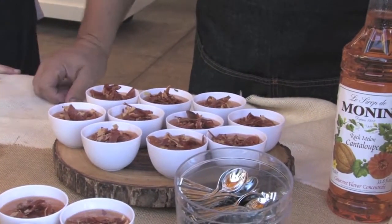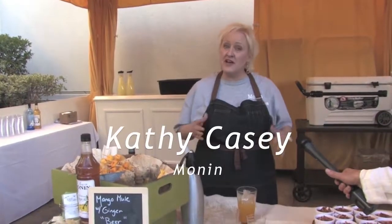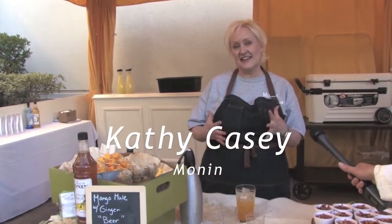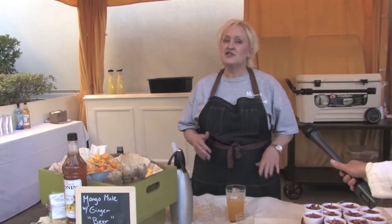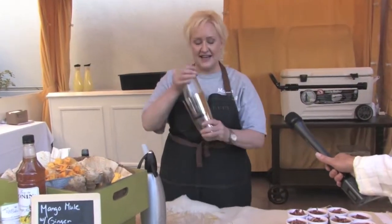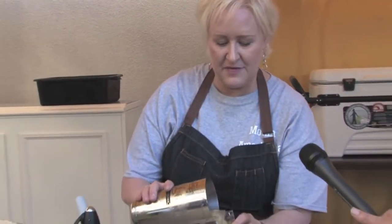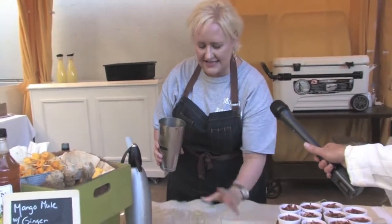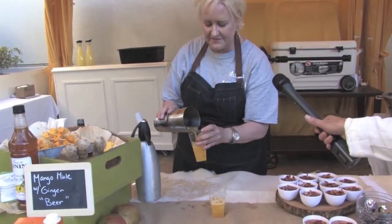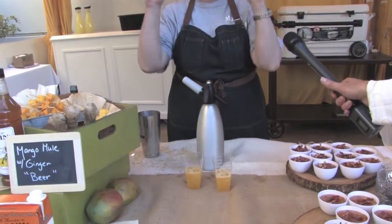We're also showing a number of cocktails. I'm doing the Monin mango mule and this is a really exciting cocktail in its preparation. We have Pinnacle vodka mixed with Monin mango smoothie mix. I'm going to shake this up and then pour it into our glass, with the cool parts coming up — I'm going to top it with a homemade ginger beer.